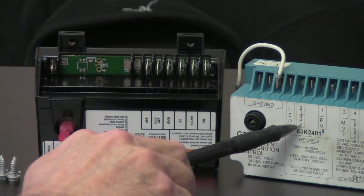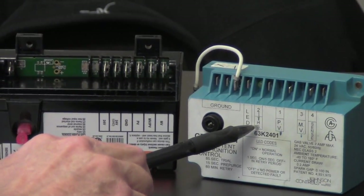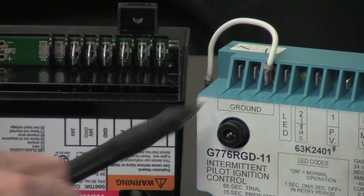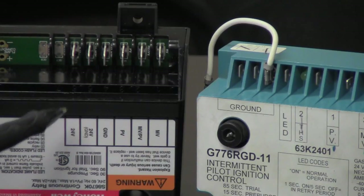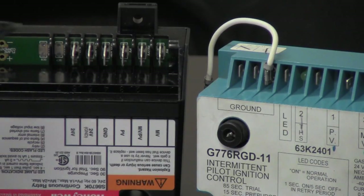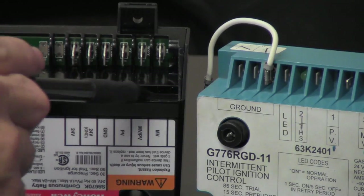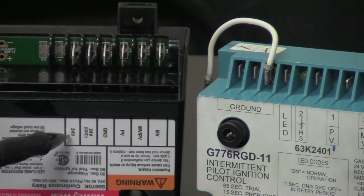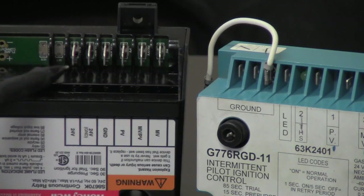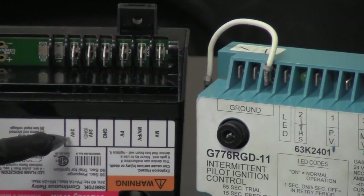Where it says TH on the old control is our 24 volts coming in — normally a brown wire. That is going to go to terminal number 6 on the new control. Just so you know, right on the ledge above the new control the terminals are numbered 1 through 6, and number 6 is our 24-volt terminal.